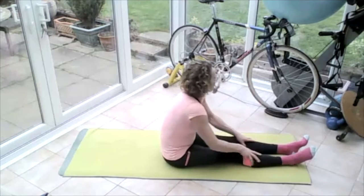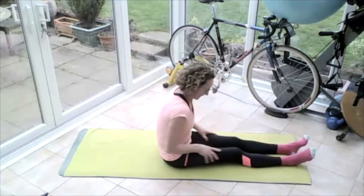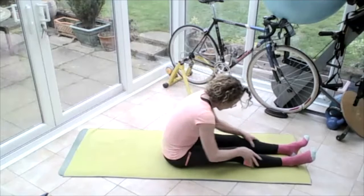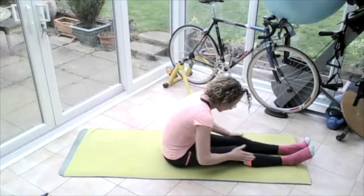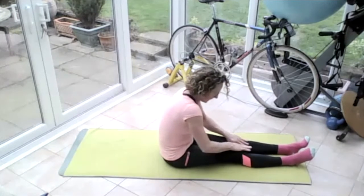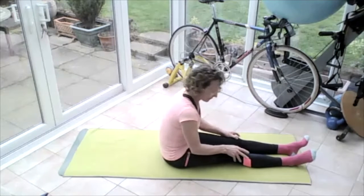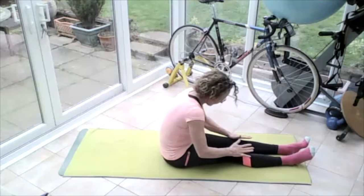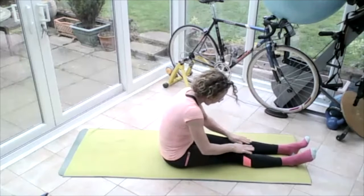Start off by rubbing the length of those legs, getting the blood flowing all the way down those muscles — all the way down, all the way up — using those thumbs down the inside of the leg, using those fingers down the outside of the leg. Going onto those kneecaps, rubbing those kneecaps, pushing the thumb down the inside of the kneecap and pushing it over to the outside of the leg, then rubbing the outside of the kneecap, putting those hands on the top and rubbing those kneecaps around.